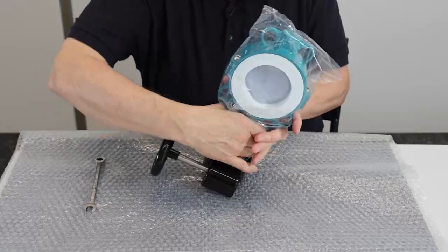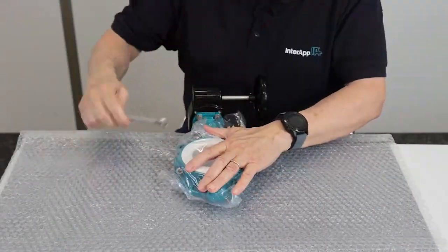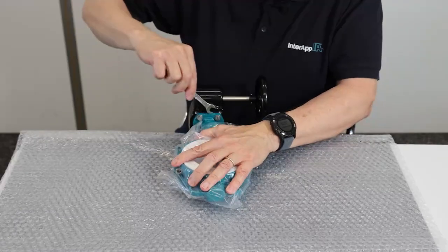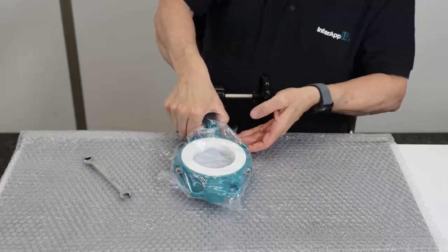A large valve can logically be laid on the foil, and you can use the tool in a way that gives you more force.